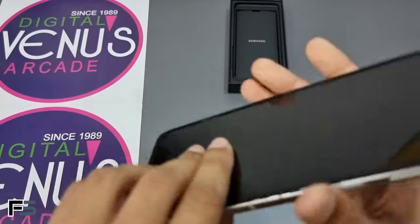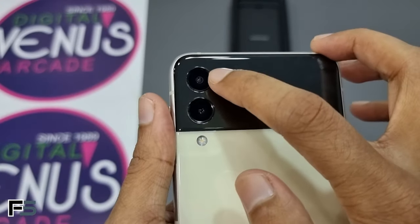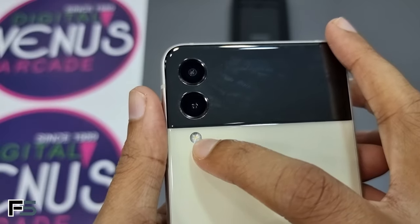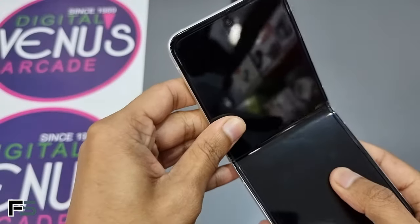On the right we have the power button that also acts as the fingerprint scanner and the volume rockers, and on the top we have another microphone. Moving on to the rear cameras, we have a 12-megapixel main camera and a 12-megapixel ultra-wide lens with a 123-degree field of view. Below that we have the flash and the secondary cover display.